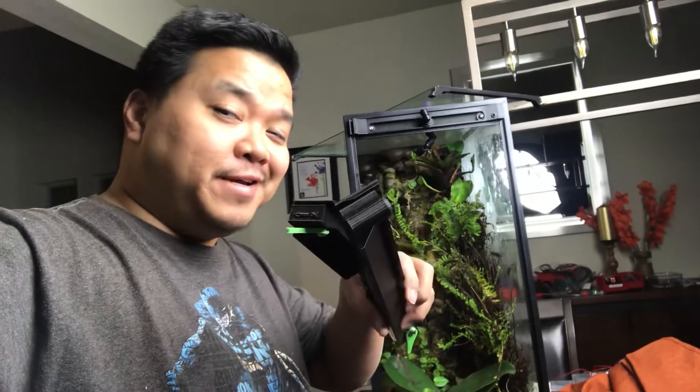Hey, this is Jaylee at frogcube.com. Yes, it's past midnight and I've been drinking, but I want to show you what I created here.